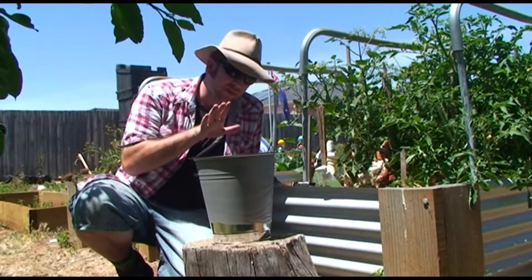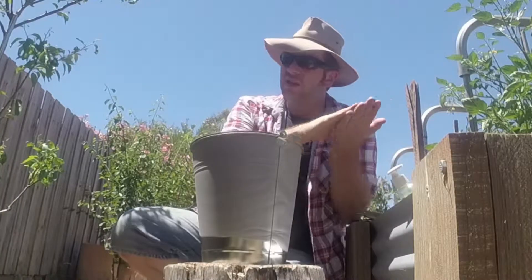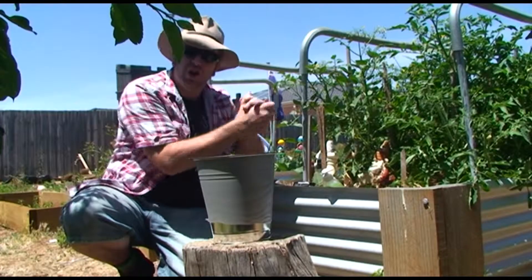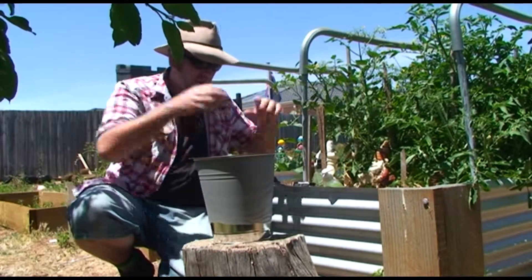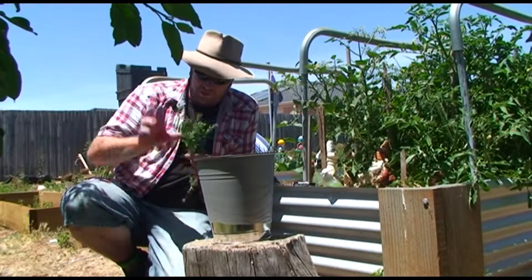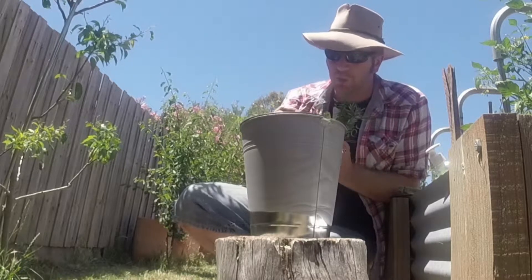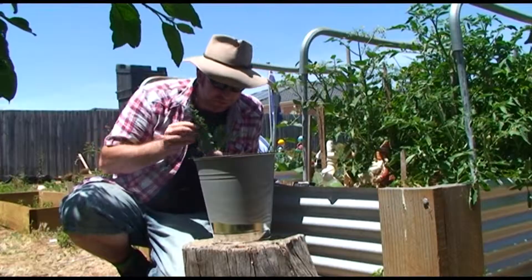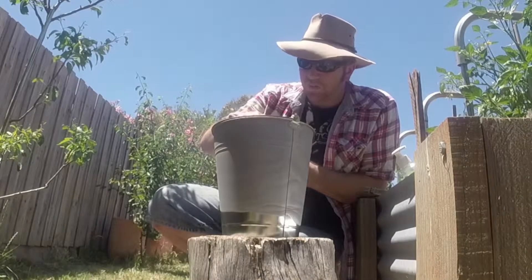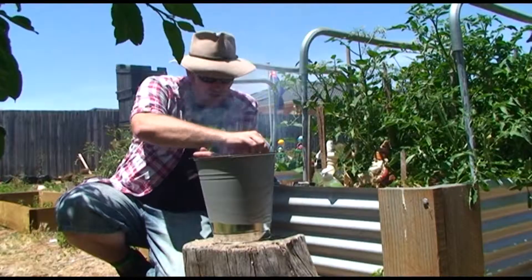We're about to handle food and we're outdoors, so it's really important to sanitize these hands. Let them dry off. I've got plenty of herbs around this garden, so I've got some fresh rosemary and I want to stick it down in there onto the coals. As it heats up it's going to generate beautiful smoke, crackle, and give an additional flavor to the steak. You can see the smoke starting to billow out already.